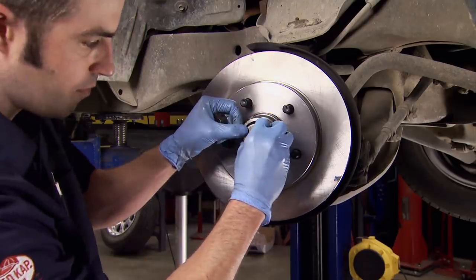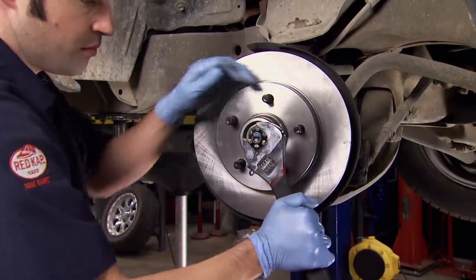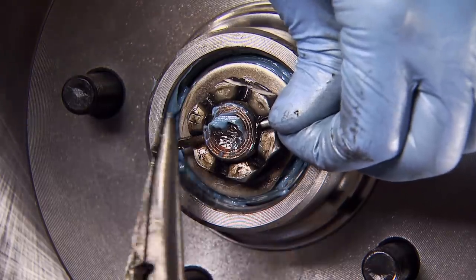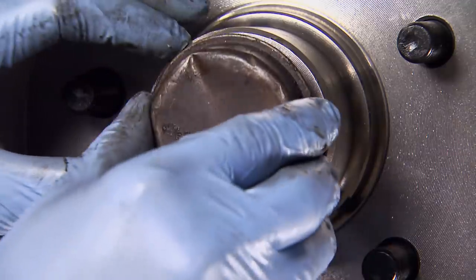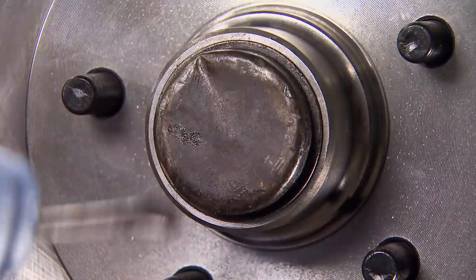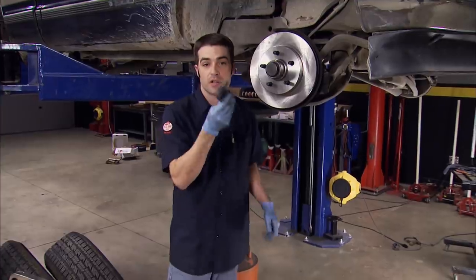To set the bearing preload, I like to spin the rotor while tightening it down. Once you're happy with the bearing preload, just back off the castellated nut until the cotter key lines up, stab it, bend over one leg and add the dust cap. With our wheel bearings all adjusted, we can top off our new Duralast rotors with some Duralast brake pads.